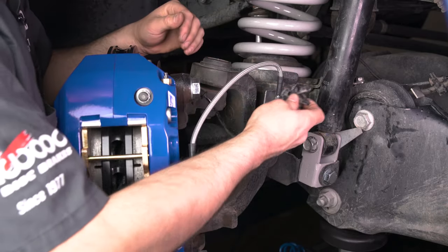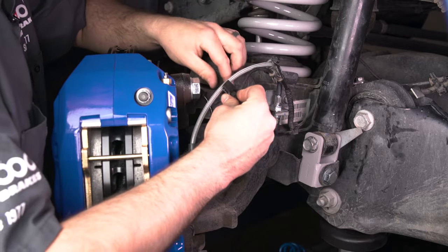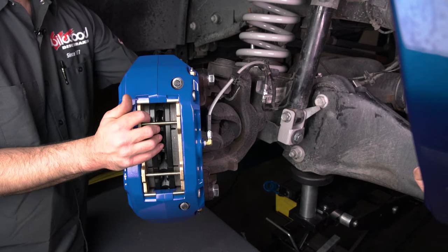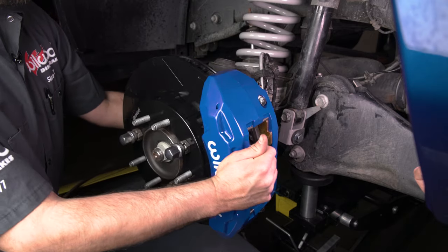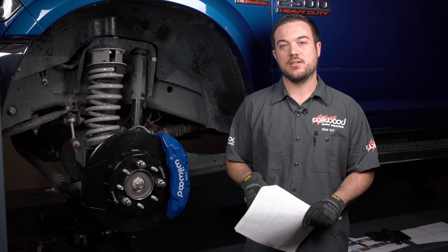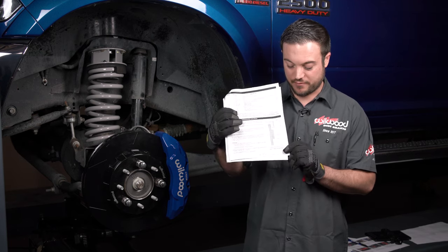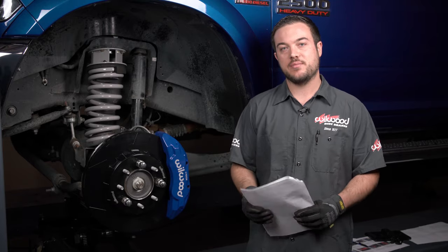Reinstall the ABS line onto the new flex line. Check for clearance and binding issues by rotating the assembly side to side. Now that your brakes have been installed, make sure to bleed your brakes and note the factory 18-inch wheels will not fit — refer to our wheel clearance diagram for proper fitment. After it's back on the ground, go ahead and bed your brakes in per our instructions.